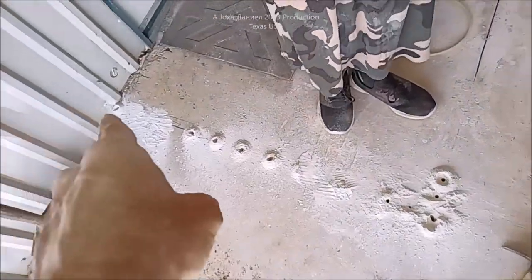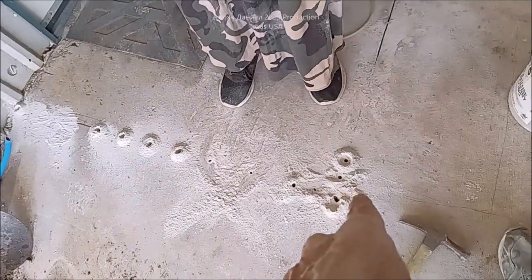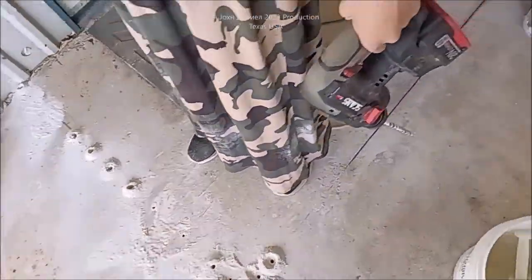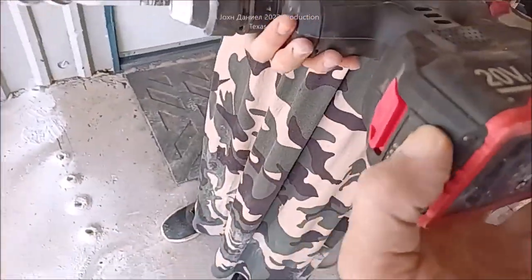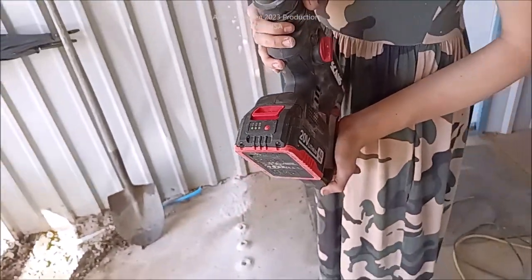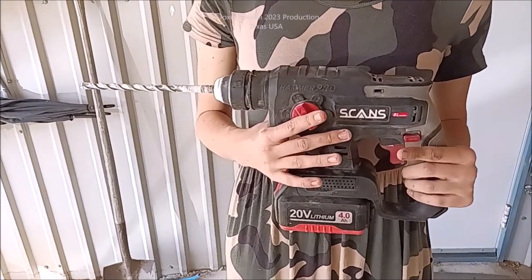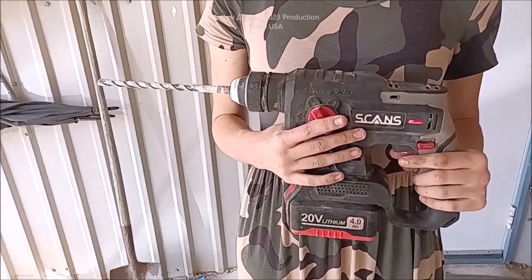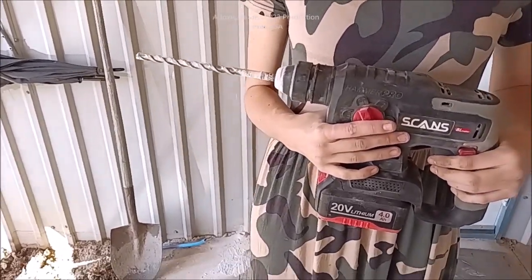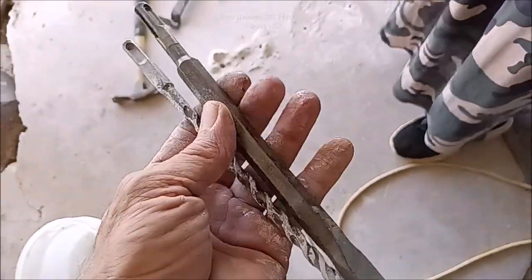We've drilled — there's a couple covered up by dust — one, two, three, four, five, six, seven, eight, nine, ten, eleven, twelve, thirteen, fourteen, fifteen holes. Let me see the battery — hold it up so I can see the charge. Still at two bars! So what do you think about your tool? I love it. I just wanted to give this thing a long-term review. We have a lot of rock out here, and here's another one of the bits.